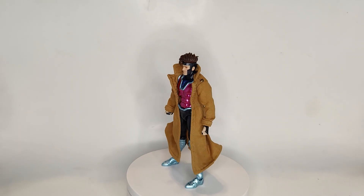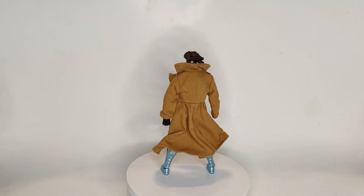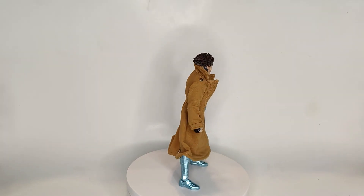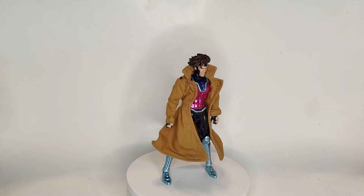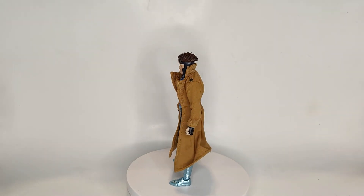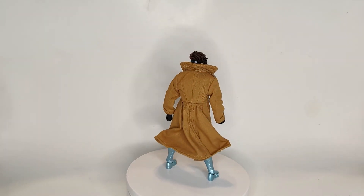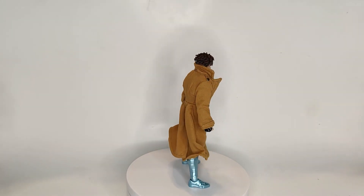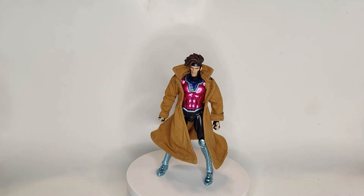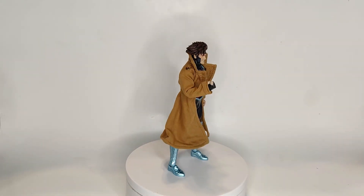First impressions are great, very promising. The figure feels sturdy in your hands and it's just eye-catching — very beautiful to look at. They really nailed the aesthetics of Gambit; I think it's the best representation of him to date in terms of action figures. The sculpt is just perfect. Obviously it's articulated so there are places where the look is compromised, but it's executed very well.